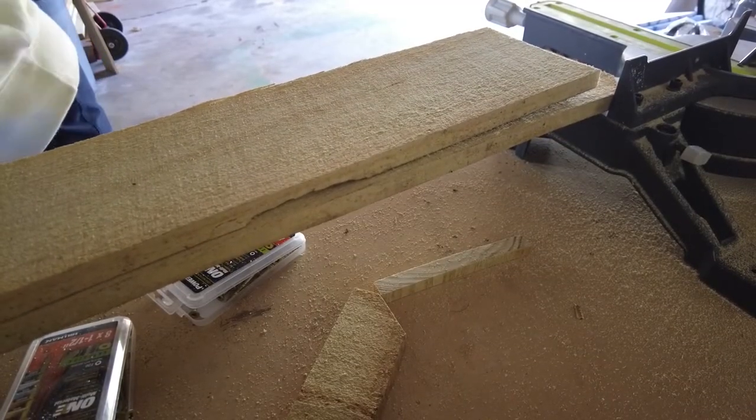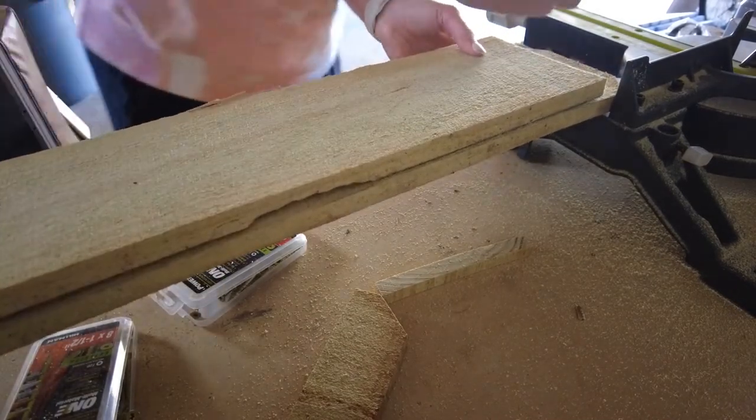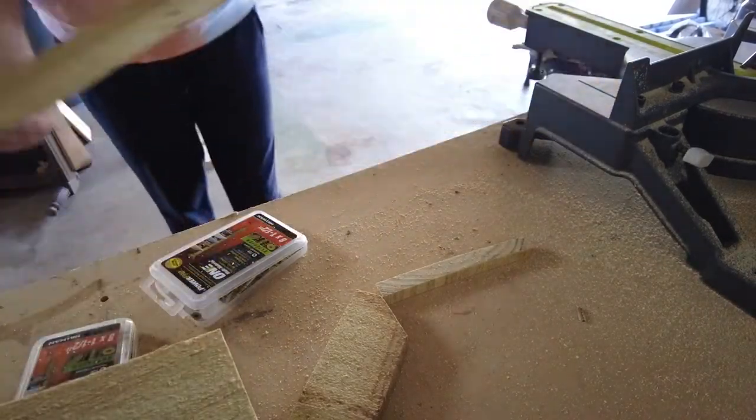Besides a drill, the only tool you really need for this project is a miter saw. This is actually one of the first tools I ever got and I think I use it more than any of the others. I've linked one for you below that's around a hundred dollars if you're just getting started.